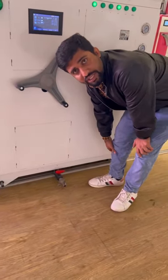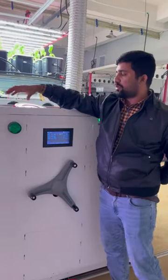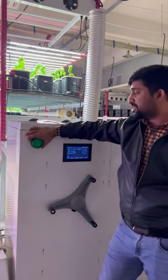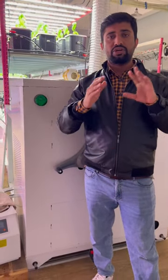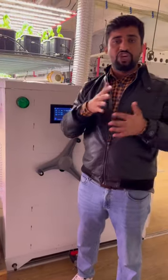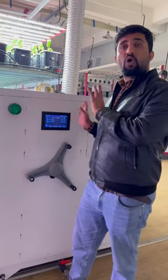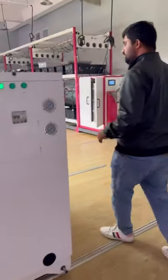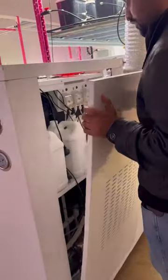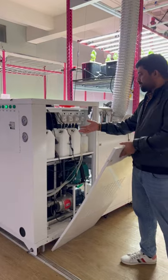If you want to change the nutrition formula or nutrition ratio, you just release the water from here and directly input new water. There is also an alarm for emergency situations — for example, if you set a temperature or irrigation timing and the water level inside the tank changes, it will trigger an alarm. The system warns you if any factor like water level or pressure is mismanaged.